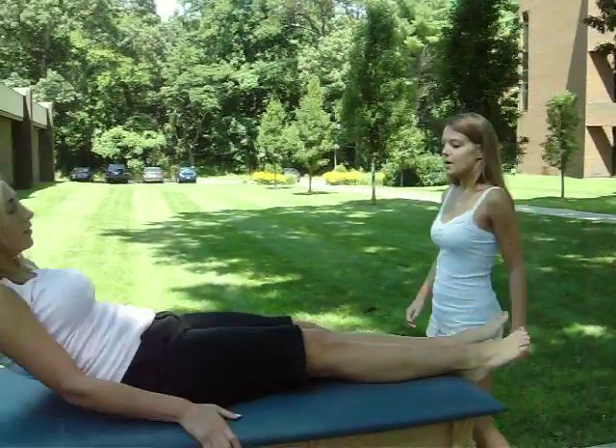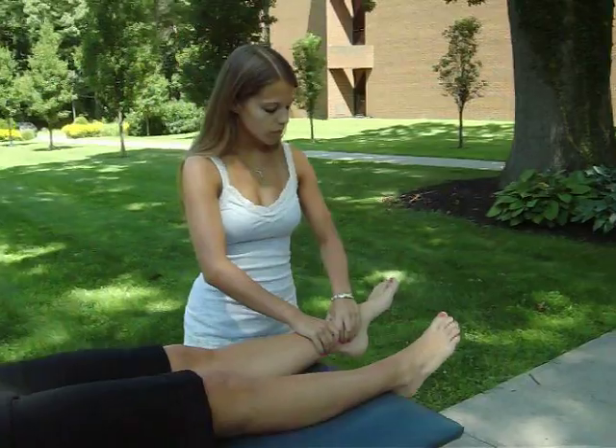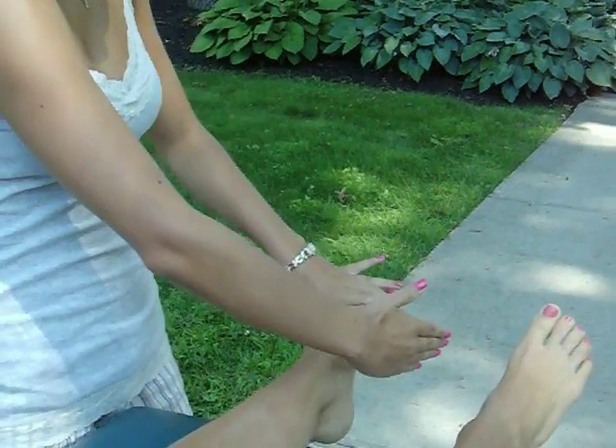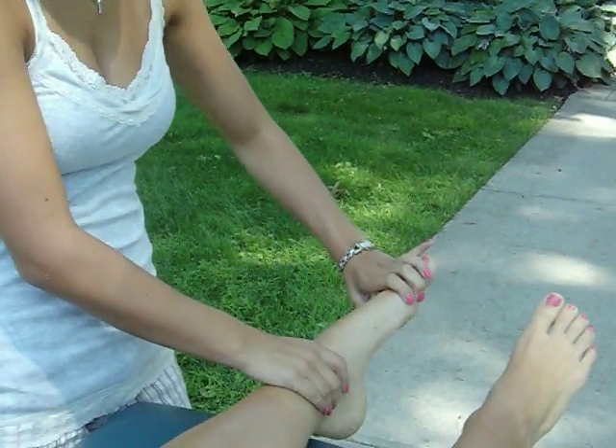You're going to put the patient in supine, which is laying down, and she's going to bring her ankle towards my hand. So the motion is that. Watch out for compensations, which is supination, which the foot would come up like this.